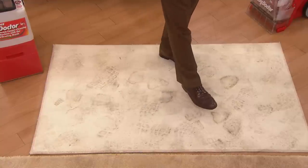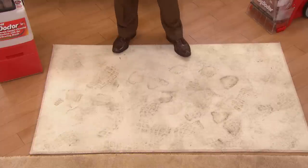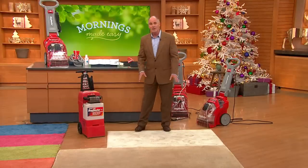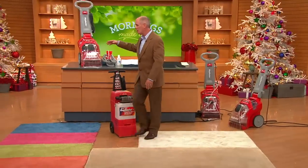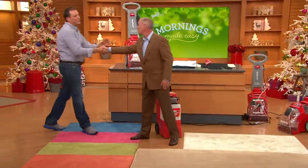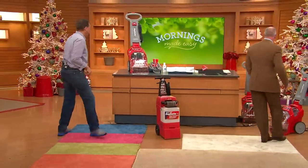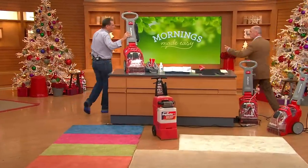These footprints — the little ones are mine, the bigger ones are Jeff's — we walked on this carpet back and forth and muddied it up, and we're gonna show you how effective this is. I want to introduce you to Jeff Meyer. Not the first person that thought I was crazy, but I appreciate that. You are crazy! You go that way, I'll go this way. Let's go.